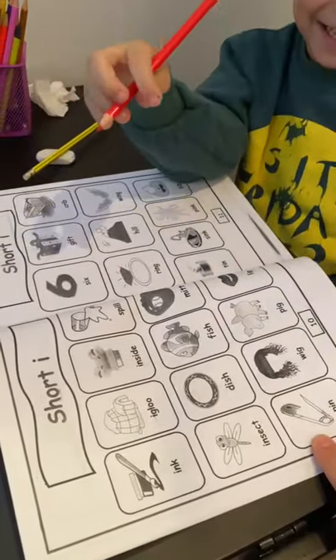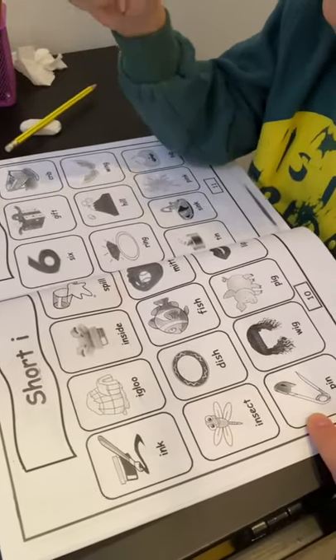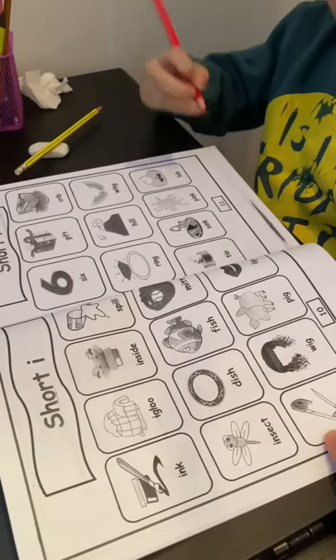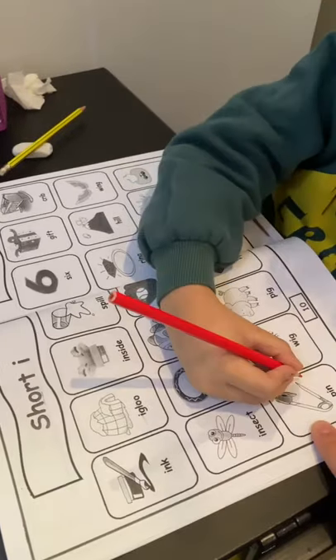Like ten. Yes, where is ten? Do you find it? Ten? Right here? Maybe another one? There. Yes, make a circle. Make a circle, pen?